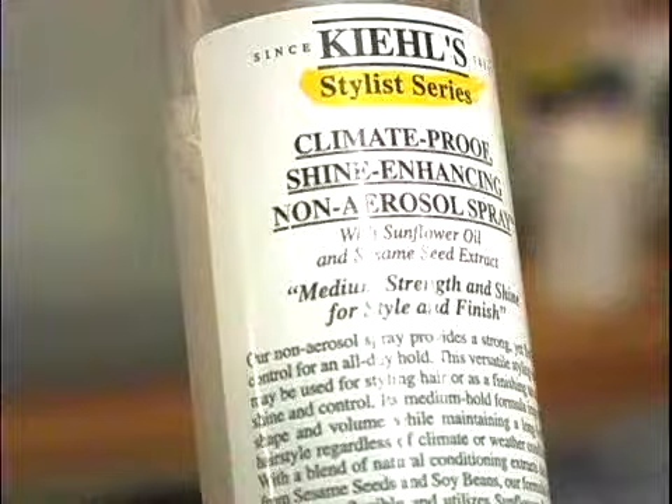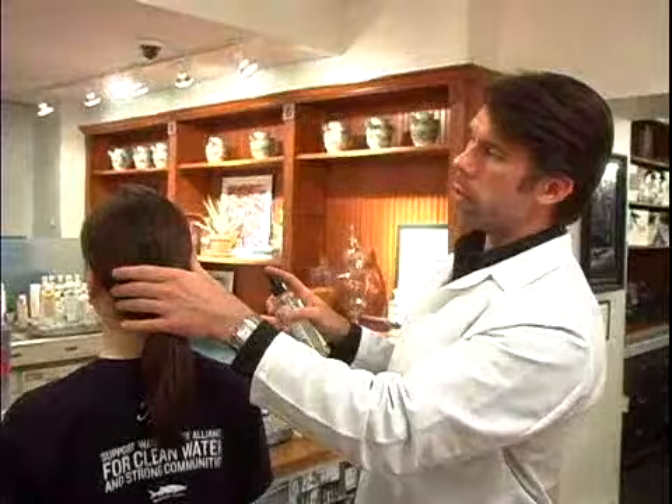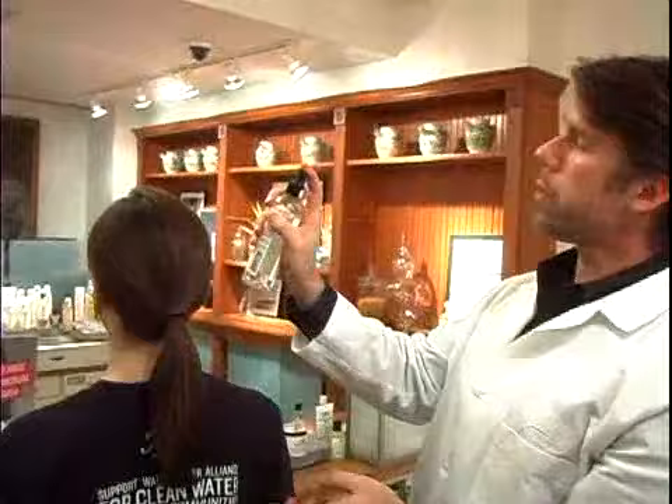Regardless of what your hairstyle is, you can always finish and add a little more insurance with hold by using our climate-proof, shine-enhancing, non-aerosol spray. Now, Danielle, for example, has a very simple pulled-back style — beautiful hair, a ponytail. A little bit of hairspray, just by misting on the surface and allowing it to settle, will hold the body of the style and keep her ponytail nice and neat. I'll show you exactly how we would do that.